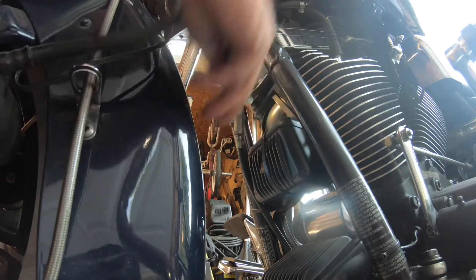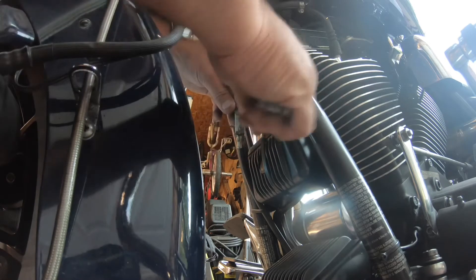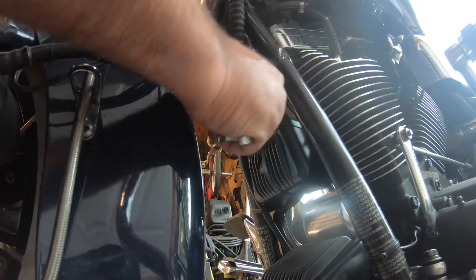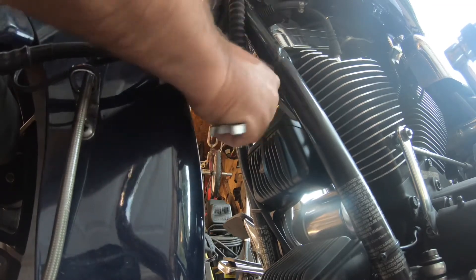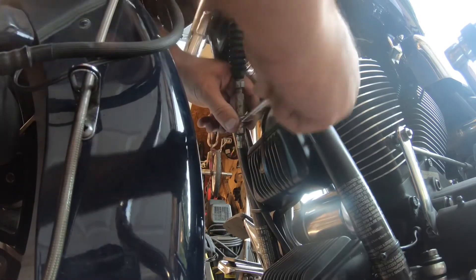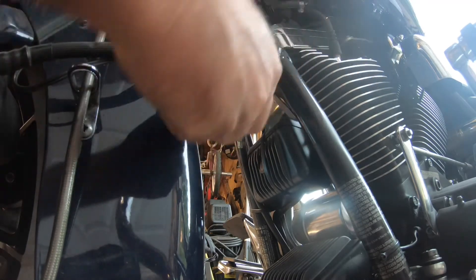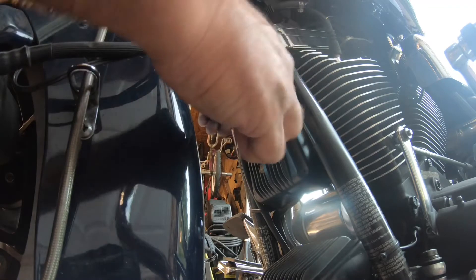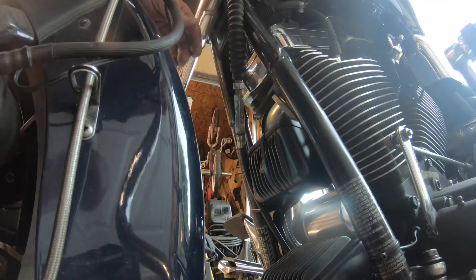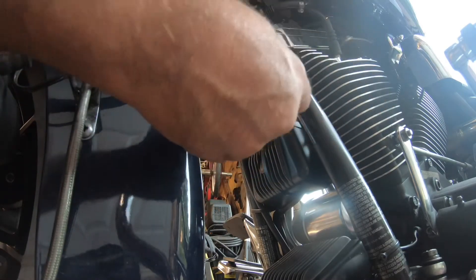I'm going to loosen this up. Move the jam nut all the way up top and loosen this up. What I'm trying to do is just loosen it up so I have some play.